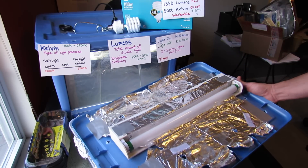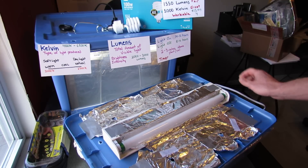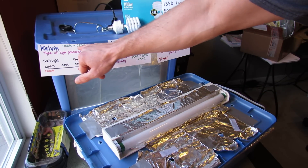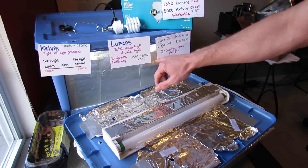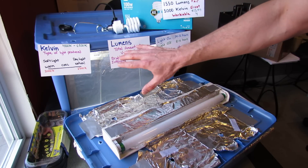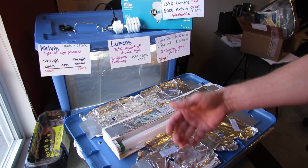You want to find a bulb that has a Kelvin measure — which is the type of light produced — between 4100 and 6500, and a lumens — which is the total amount of visible light — between 2,000 and 3,000. These are the numbers that create the best light to germinate seeds and grow transplants.